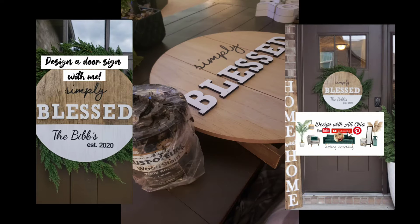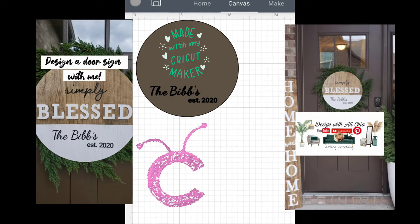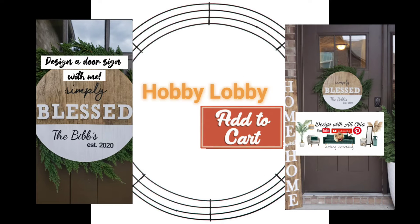I took this old sign I used for my fall decor. I stained it a different color. Then I got my Cricut Maker out to make my name on the front with the date we bought our home.